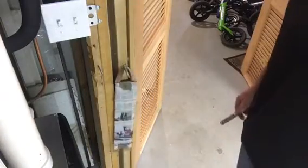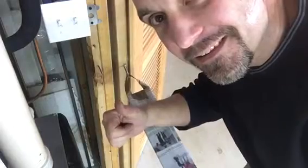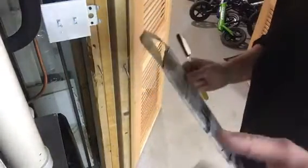So grab a razor and strop away on your new hanging newspaper strop. Guys, this is pretty sweet — I'm excited about this. It costs you absolutely nothing. If you're a beginner and you don't have a leather strop and you need one, just give this a try. I'm going to try this for the next 30 days — I'm taking the Mike Baker challenge, and he's going to be doing a newspaper strop for 30 days on one razor. I'm going to commit to this for 30 days. Give this a try, comment down below, let me know what you think. Hopefully you found this enjoyable. Thanks, I'll see ya.